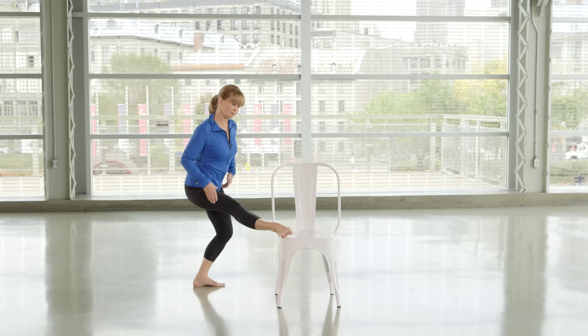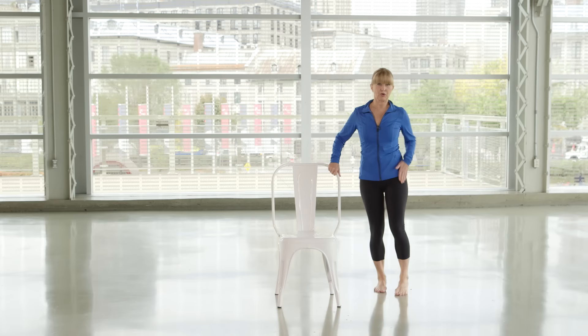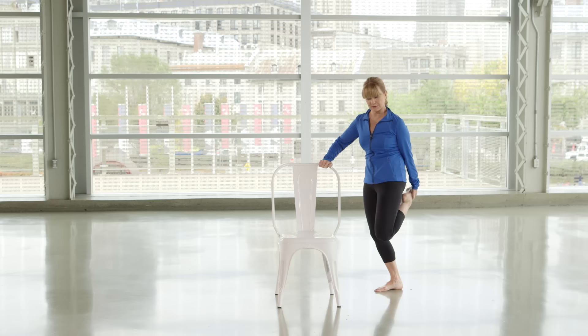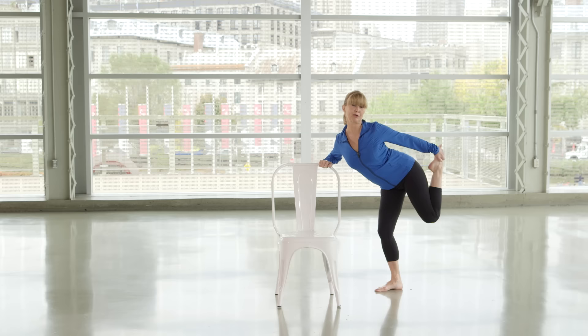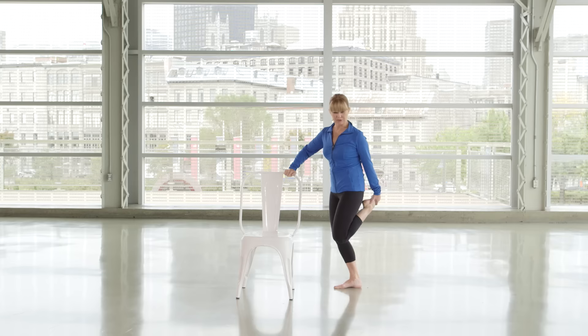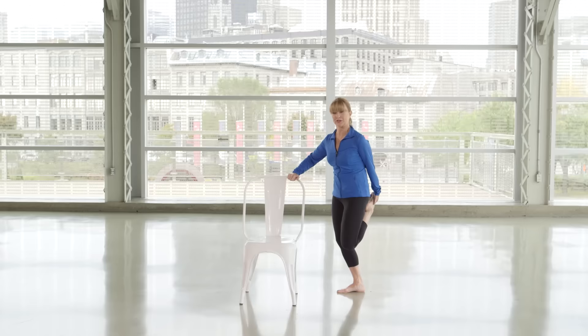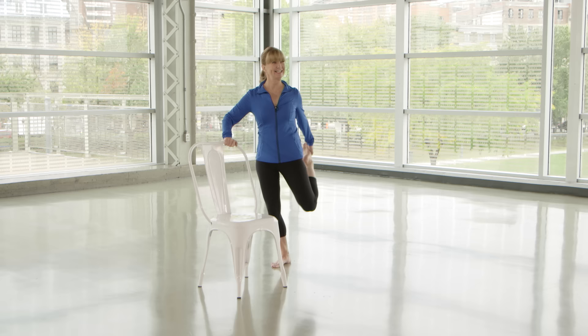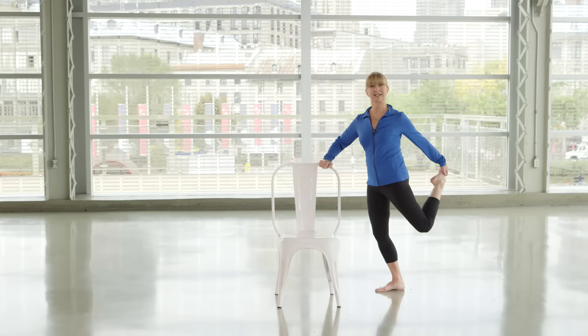Now we're going to work on the quadricep muscles. Take your foot, hold the chair, bend the knees and tuck your tailbone under. We're going to go in and out of the quadricep stretch — pull that leg back, keeping tucked under. Don't lift your bum up, keep pushing your bum under. Pull back and under. If you can't grab your foot, get a towel and make a sling that you can grab your foot with. As you get used to this little mini workout, have your chair and towel ready as your equipment. Swing back and under.